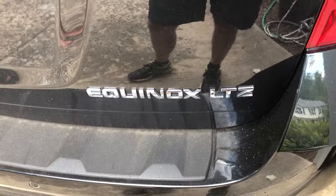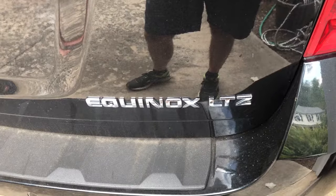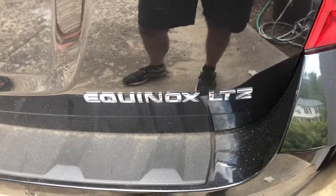Hey, what's up. Today we're going to be changing the rear wiper blade on a 2015 Chevy Equinox, and this should be the same for a GMC Terrain.